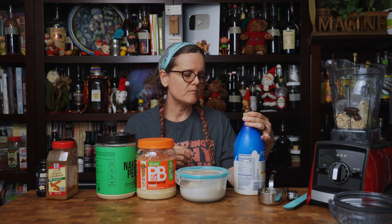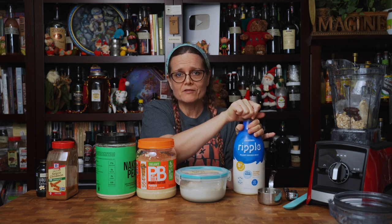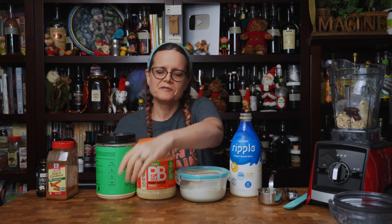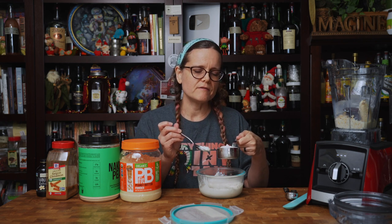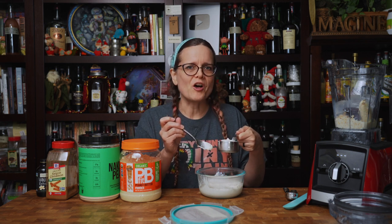Next, you want to add half a cup of plant-based milk. Today I am using Ripple, which is a pea-based milk. My favorite plant-based milk is cashew, but Brian wanted me to use the Ripple, so that's what we're doing. Next up is half a cup of plant-based yogurt. I'm actually using our homemade plant-based yogurt — I'll put a link in the description below so you can make your own batch. I feel the addition of the yogurt and the oats in this shake is really important to give it that unique flavor you'd expect in something called Mudder's milk.